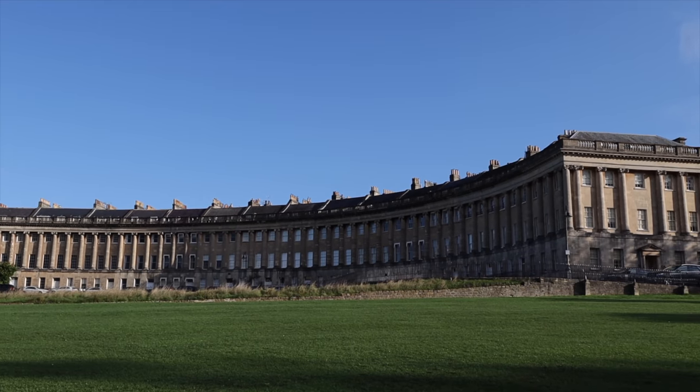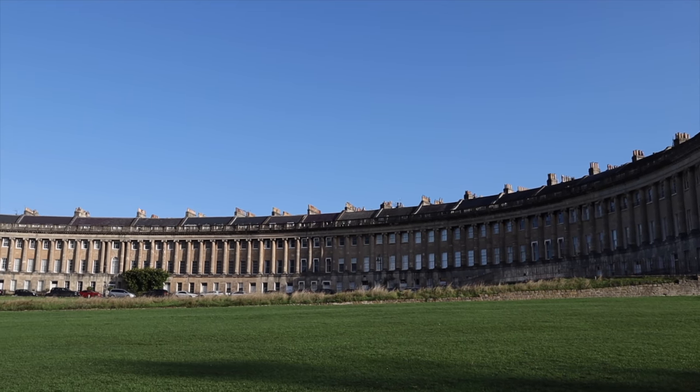Good morning and welcome back to the gorgeous city of Bath — absolutely beautiful place. Now if you're a regular viewer of my channel, you'll know that I came and spent a couple of hours with my mate Julian doing some street photography not so long ago, probably about a month or two ago. We only had two hours in Bath, so first opportunity to get back and spend some proper time here, I'm straight on it.